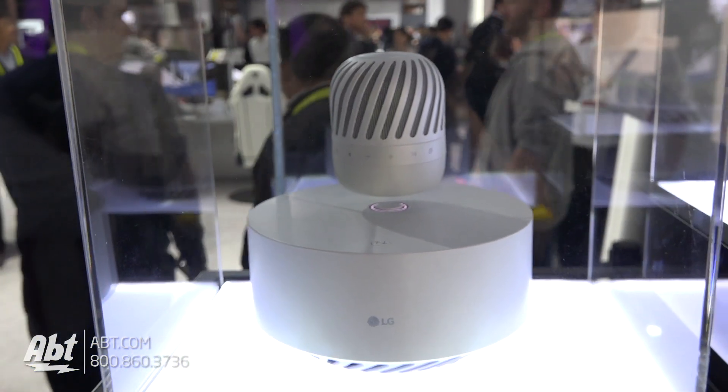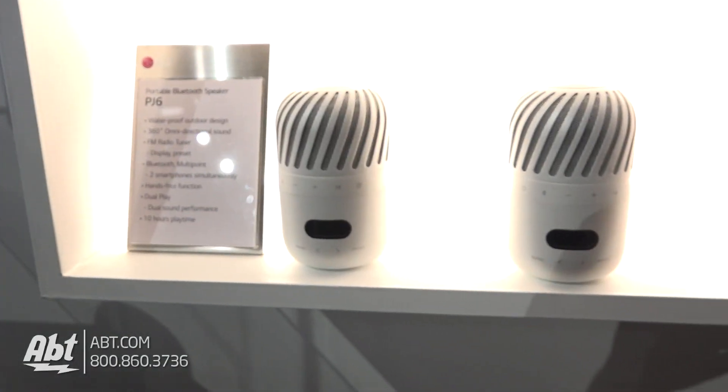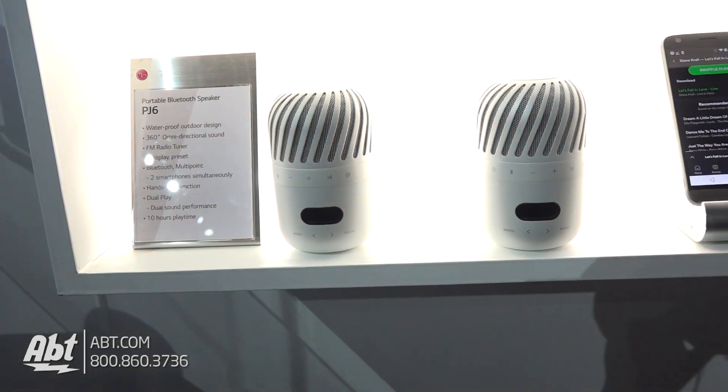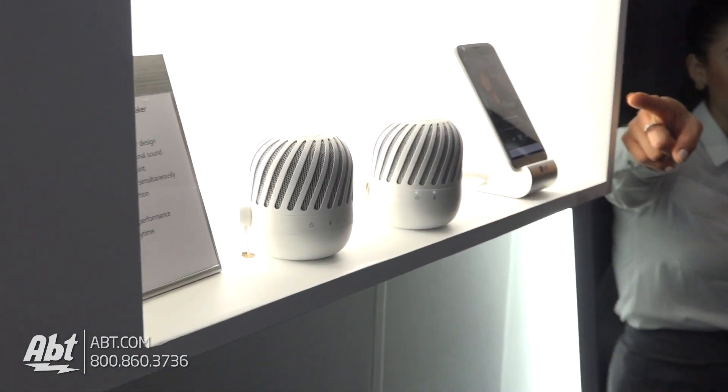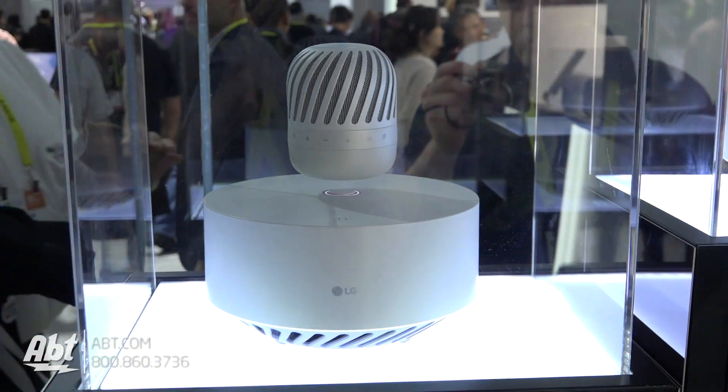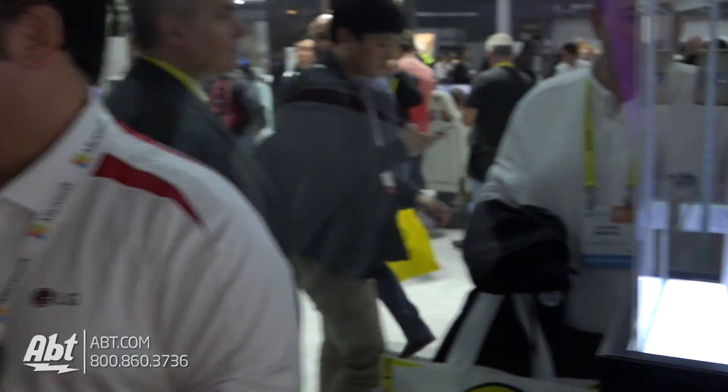This particular model comes in different forms. This one is the levitating speaker with the subwoofer bass. Then there are different versions: one that gives you a radio attachment, and another which is just your standard Bluetooth speaker. The levitating version with 360-degree sound is just a fan favorite here at CES 2017.